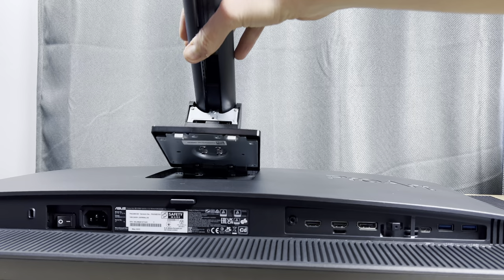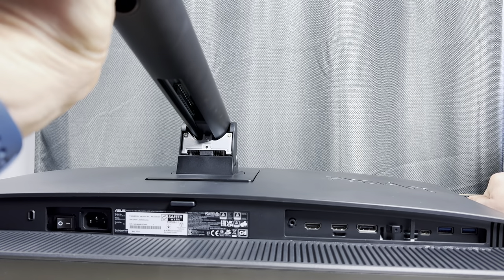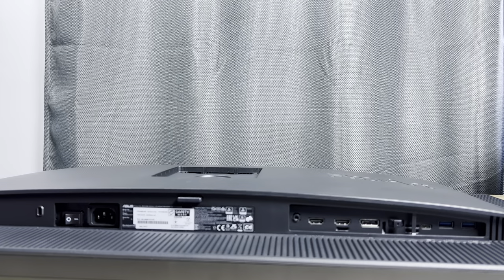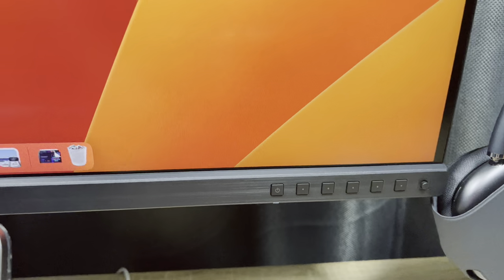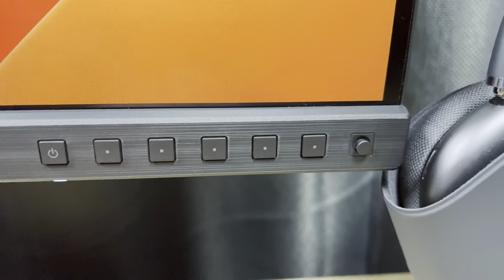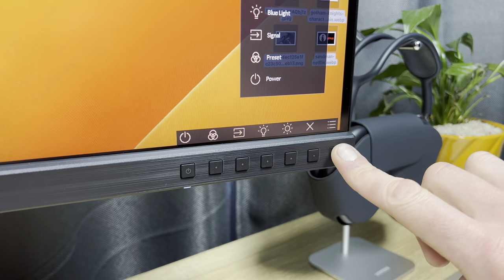Installing the stand is also pretty simple — the arm slots into the back of the display and you screw on the desired stand. Removing it is quick thanks to a button that releases the arm from the back panel. You can also mount this panel thanks to VESA support. There's a control panel at the bottom right used to change the format, colour profiles, enable HDR and other features, with a nub to navigate the menu.